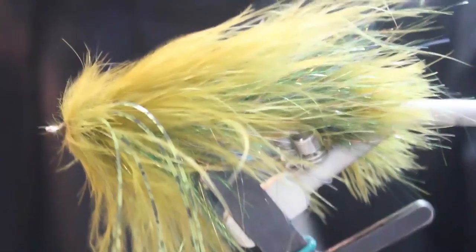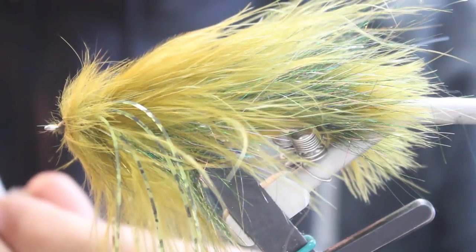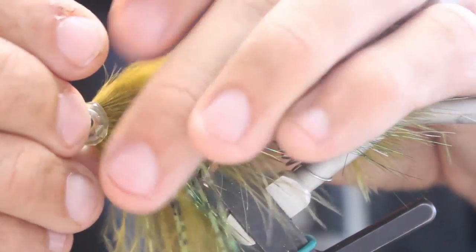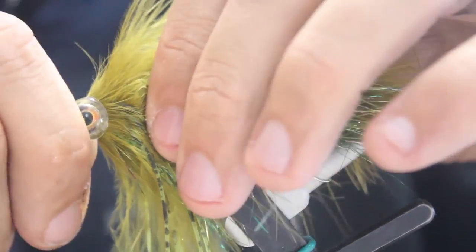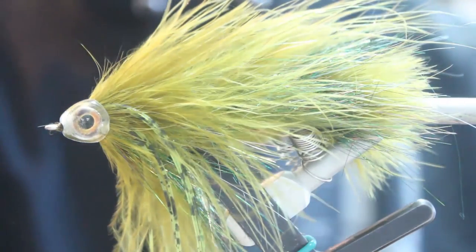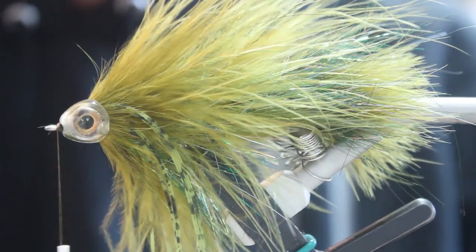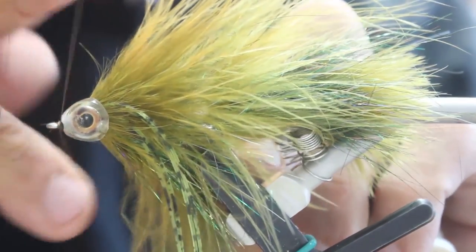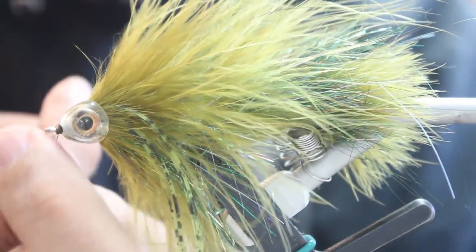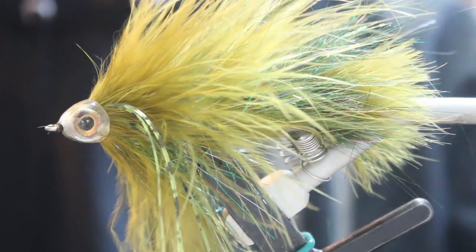You're going to whip finish it. Then take a fish mask, 7mm, and super glue all four sides of the inside. Slide it right over the front — careful not to super glue your fingers. Once you have that secured on there, whip finish again on the front of it. Then add a drop of super glue on top and a drop on the bottom. And that's the Cousin It.